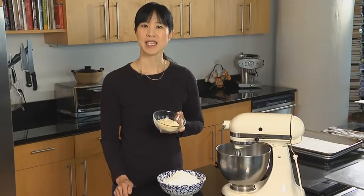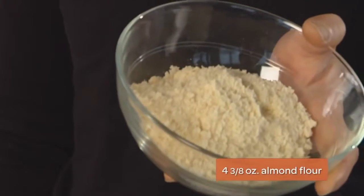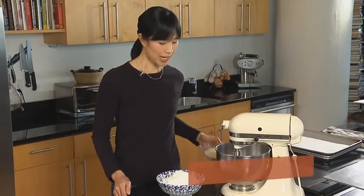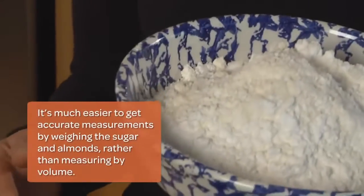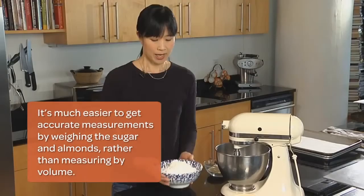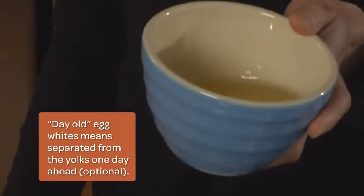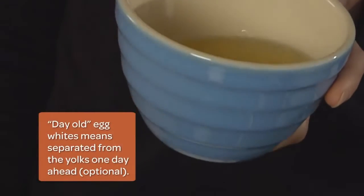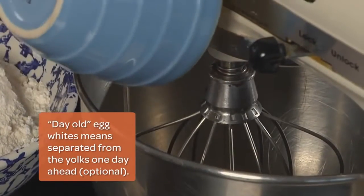Macarons are basically a flourless cookie. The basis for this dough is almond flour and confectioner's sugar. What I have here is the almond flour and confectioner's sugar sifted together. I also have egg whites — ideally, you want one-day-old egg whites. They'll definitely whip better if they're at room temperature. We also have granulated sugar.